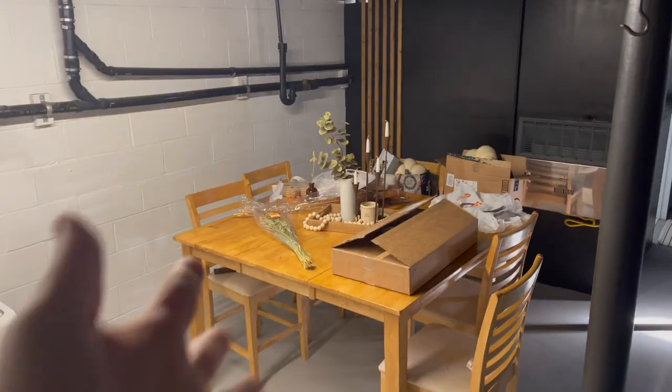Stay tuned for the next video — it's going to be all about setting up the tables for Thanksgiving and using all the pretty decor. I hope you guys enjoyed this basement update! I'm so excited we're finally getting furniture down here; it's starting to look like a space where we can entertain. In three days we will be having Thanksgiving in here — I'm so excited! That's all for this video, so I'll see you guys in the next one.